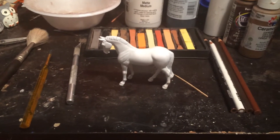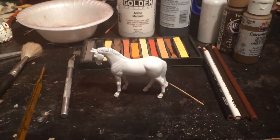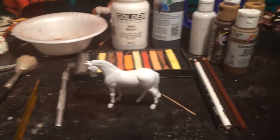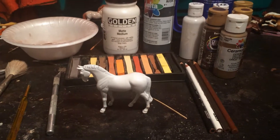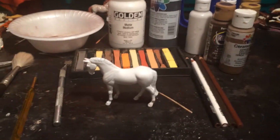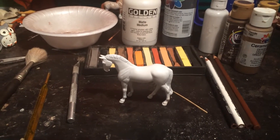I'm doing this video to teach people how to do this type of leopard appaloosa. I'm not sure what kind of leopard appaloosa this is, but it's definitely not your basic black and white appaloosa. This is going to be more advanced, I would say.